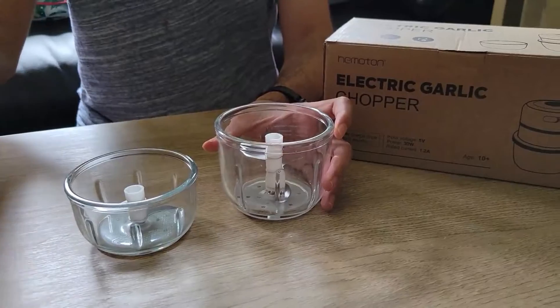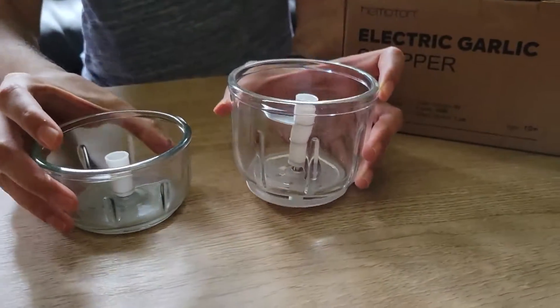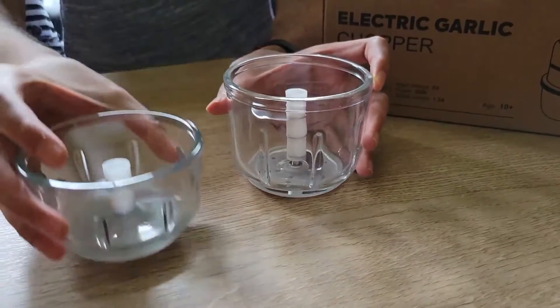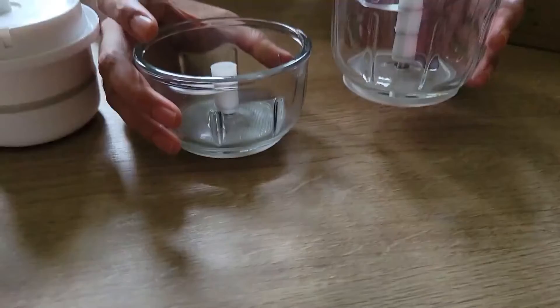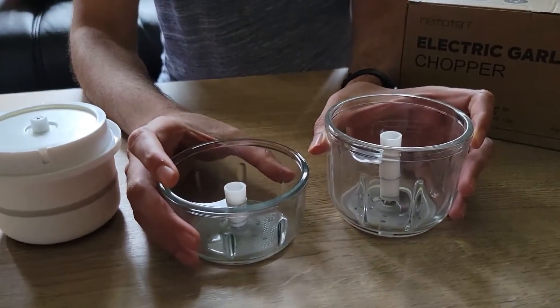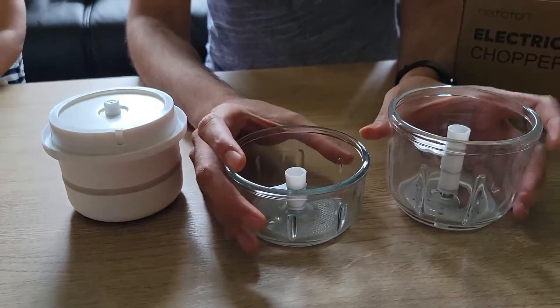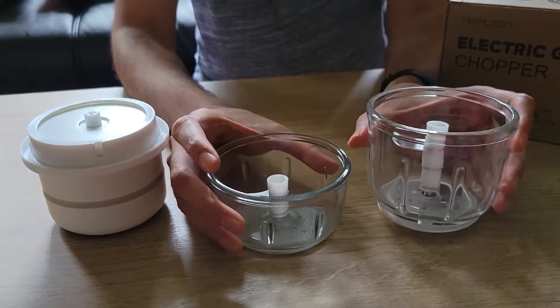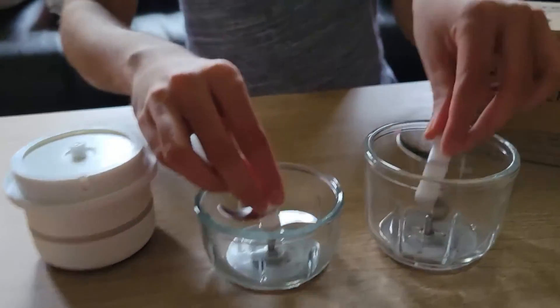You can see this is the main unit. There is a big bowl with a big blade — 3 blades — and a small bowl with 2 blades. Both of these are made of glass, so they are a bit heavy, but they feel very nice and they are easy to wash. You can also remove the blades if you want to.